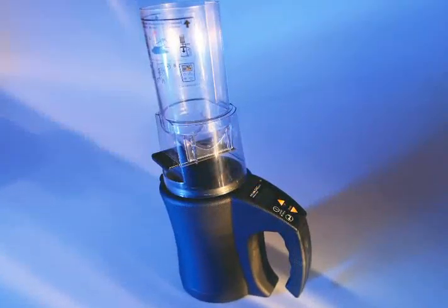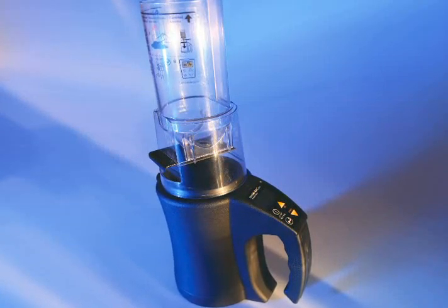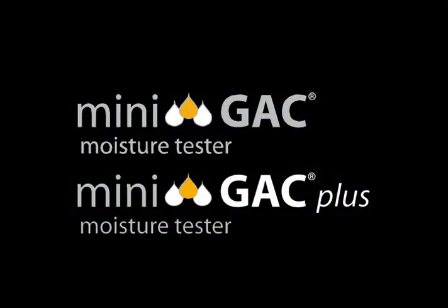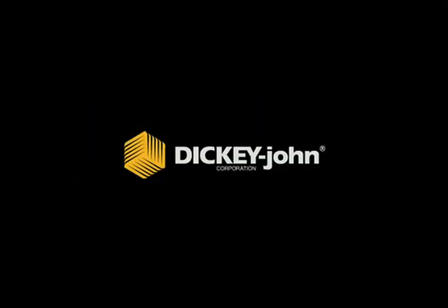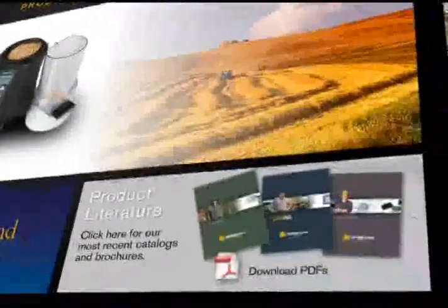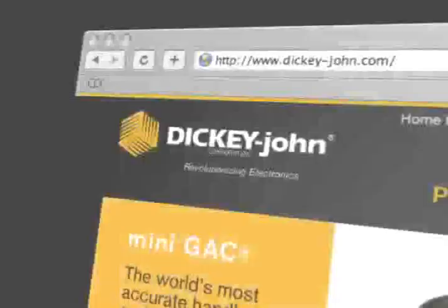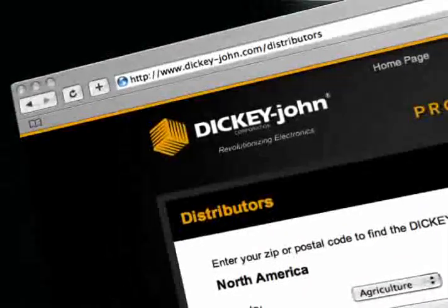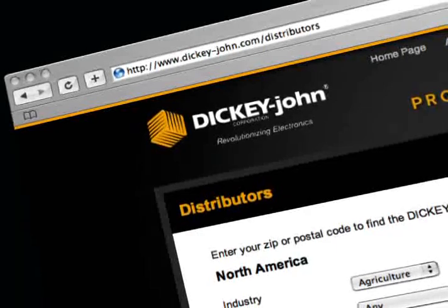Get your hands on the only handheld that offers accurate moisture testing and test weights — the award-winning Minigak and Minigak Plus, available exclusively from Dickie John. To learn more about the full line of GAK products, download our 2009 Farmstead Catalog or visit the Agricultural Products section on DickieJohn.com. You'll also find a complete list of authorized Dickie John distributors on the website.